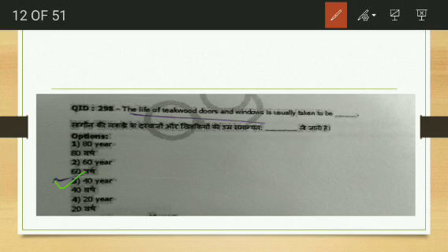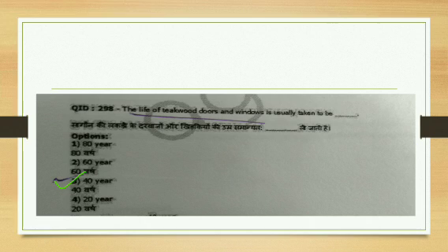Back to timber questions. The life of teakwood doors and windows is usually taken to be — 80, 60, 40, or 20 years? The answer is 40 years. We use teak for furniture, doors, and windows because it has a large lifespan and is commercially a very important timber.